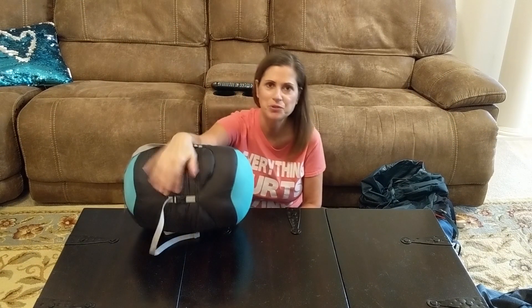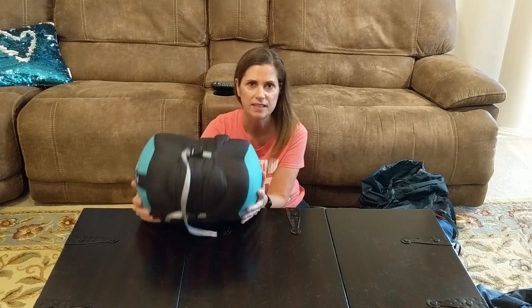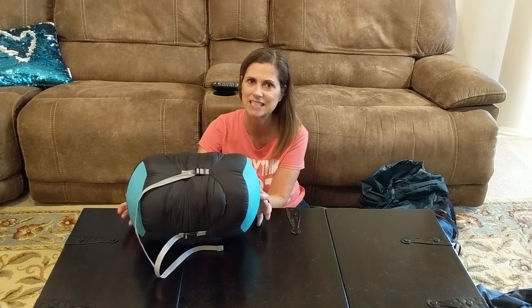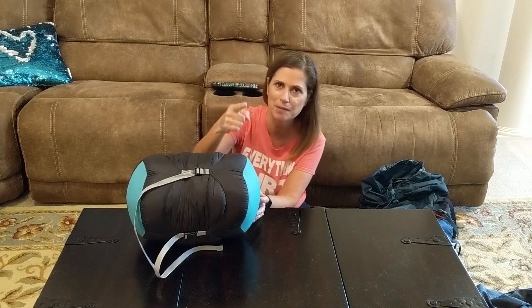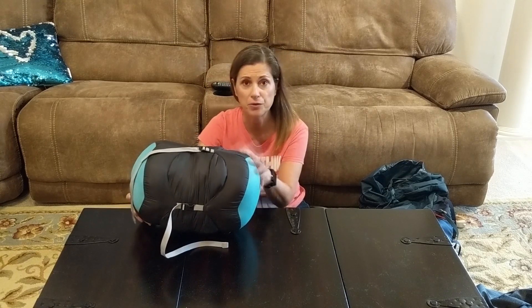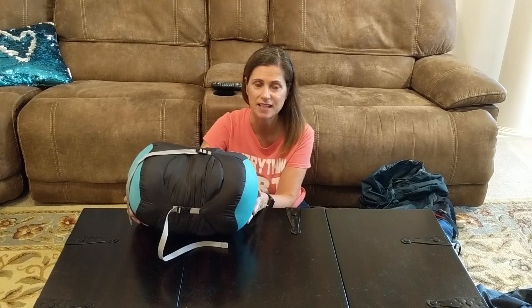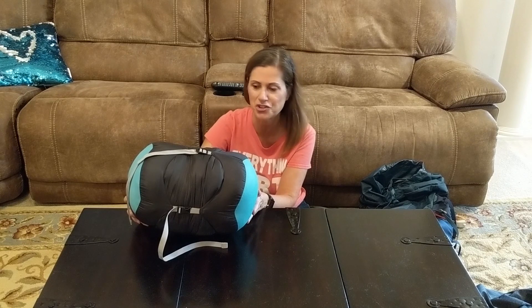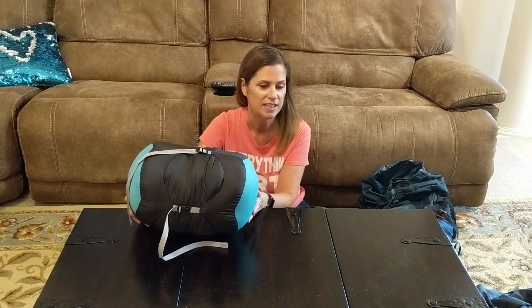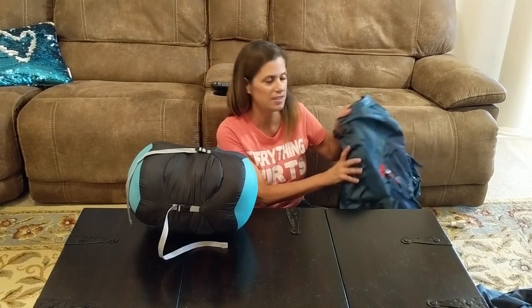Hey guys, we got some more backpacking gear I wanted to share with you. I got a sleeping bag that I really like — I'll do a separate video on it, it's the Nemo Forte. William's behind the camera again. I really like it, but I haven't tried it out yet because it's August in Florida — it's too hot — but it's wonderful. I also got a backpack, which is the Deuter backpack for women.